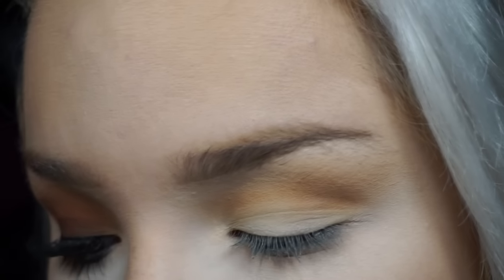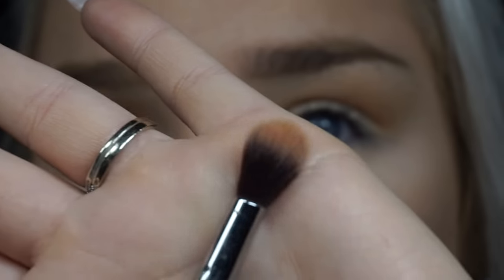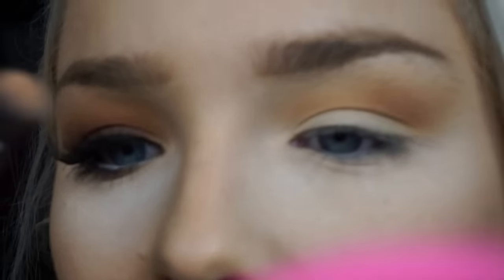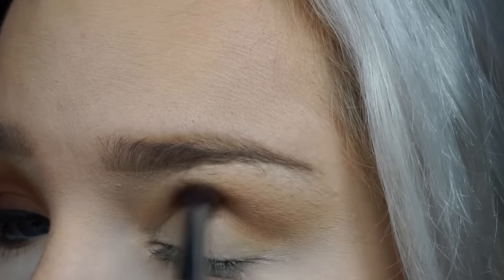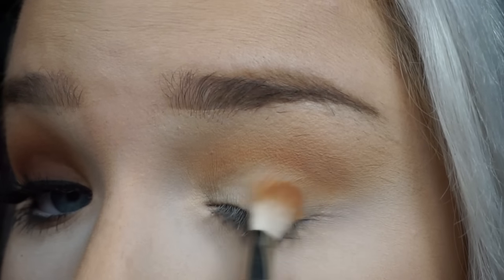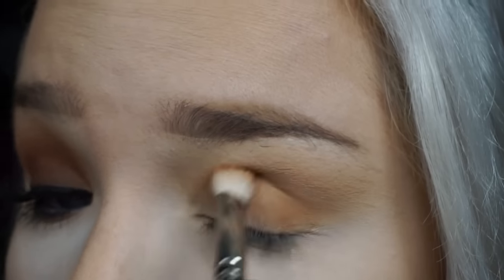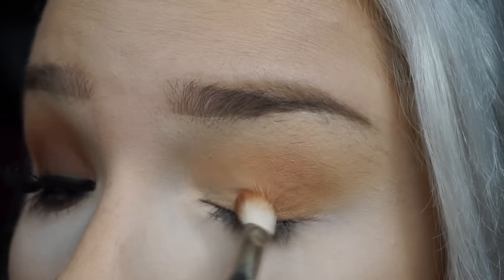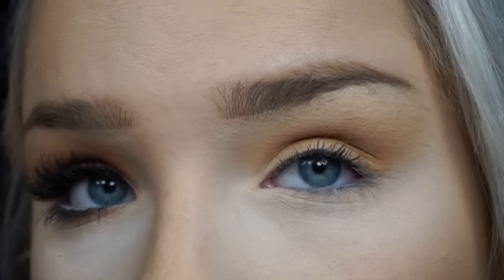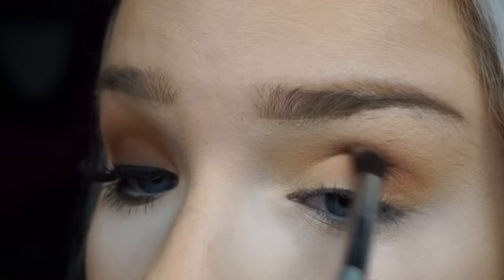I'm going to be taking this IT Cosmetics brush — I rubbed the name off the handle so I'm not really sure what it is. It's a fluffy blending brush. I'll just do some circular motions to blend those colors together. Then I'm going to take burnt orange again, tap off a little bit of excess, and wash that on the lid so the browns have more of a base as well — easier to blend.